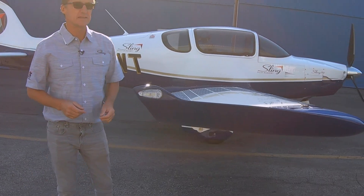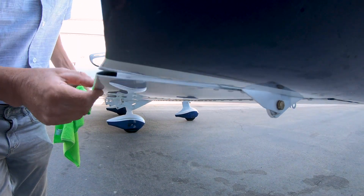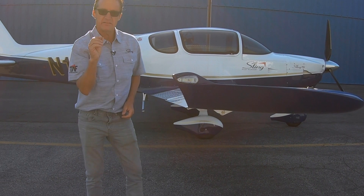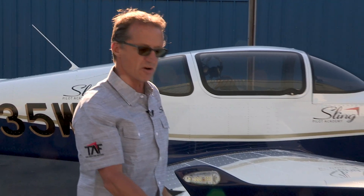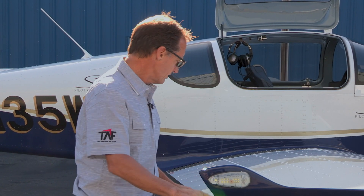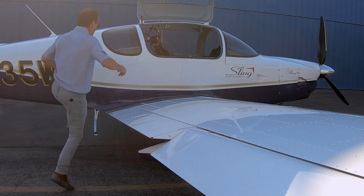All the control surfaces on the Sling aircraft have a pivot point which is a little sealed ball bearing, so there's no resistance on the control surfaces. The brackets are all nice thick aluminum, well designed and well thought out. Although you always look for cracks and possibilities, this is really strong — not having found a crack, you keep an eye on it. For the ailerons you've got your little push rod here which you check isn't seizing up.